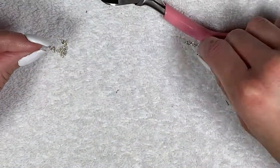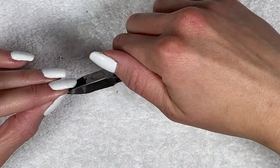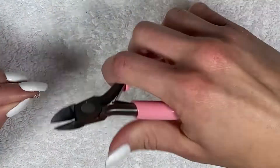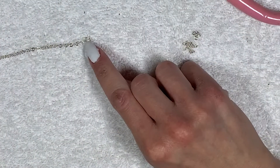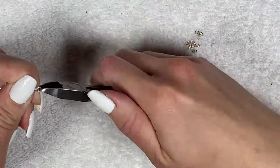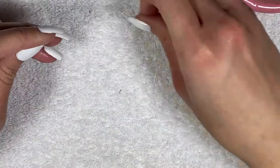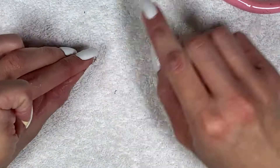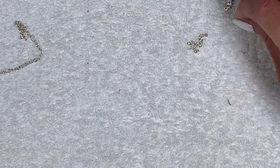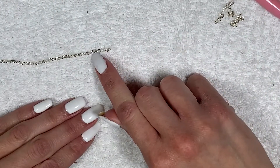Please ignore how dry my hands are — it is winter time and I get very dry skin. I tried my best to moisturize beforehand and even painted my nails for this, but my skin was not cooperating in this video. Anyway, just cut six chain pieces. My wire cutters were giving me a little hard time, but you don't have to use jewelry wire cutters — you can get wire cutters from hardware stores. I'd actually suggest those because they're a lot sharper.